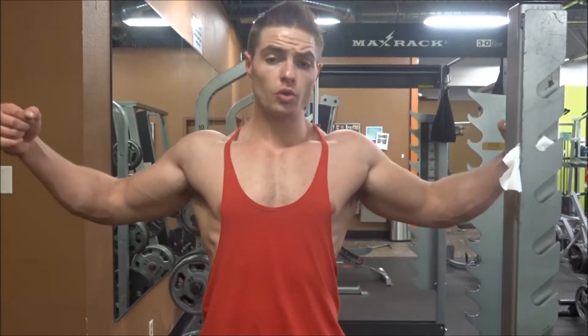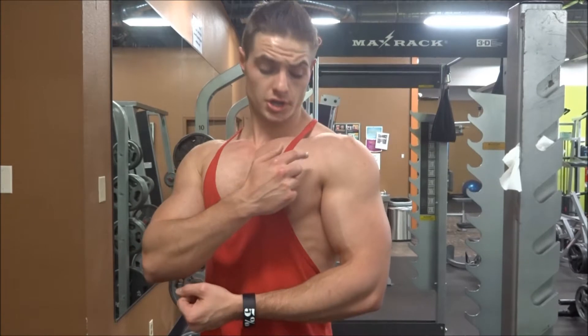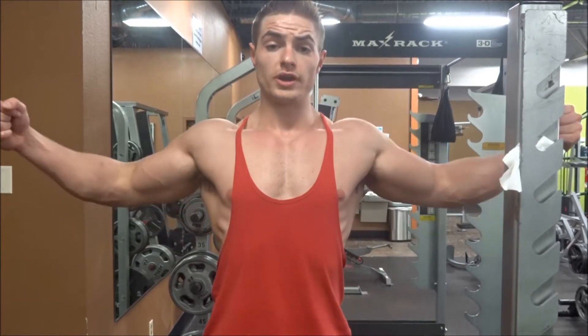Another thing you do not want to do is speed through this workout. The whole point is to stretch out your chest. At the bottom of each rep, you want to go all the way down until you feel a sharp stretch from where your chest inserts to your delts, clear across your entire chest. Do a quick pause, and then explode up.